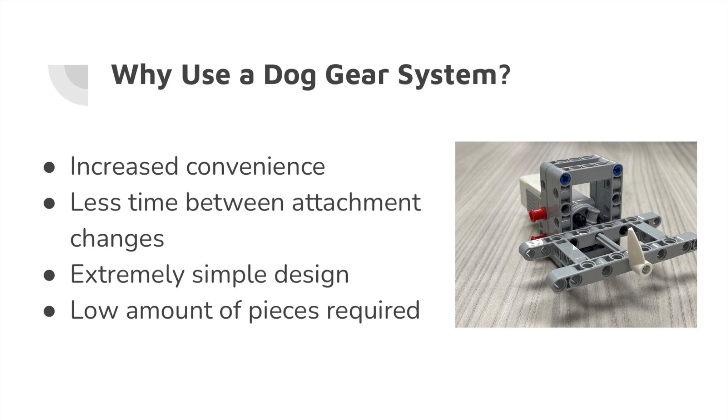Next, it's an extremely simple design that almost anyone can make, and it can be applied to a lot of different parts. And finally, there's the low amount of pieces required, meaning it's very simple to build.